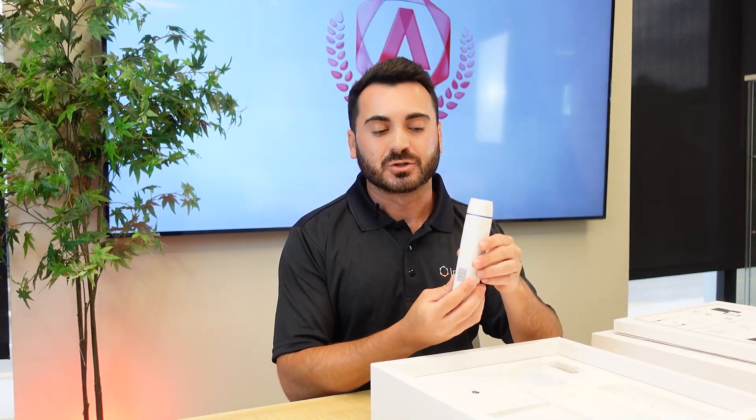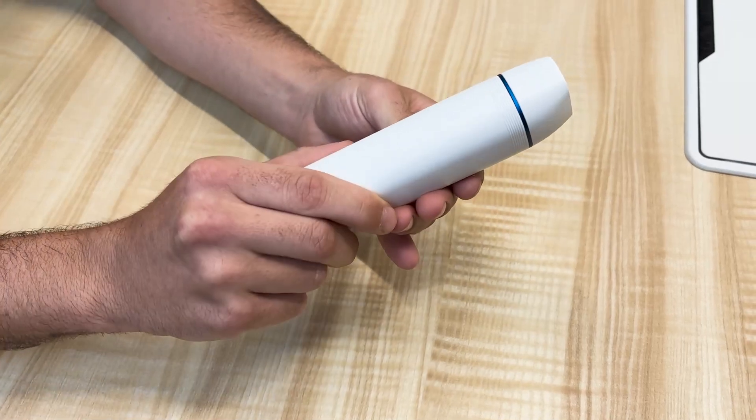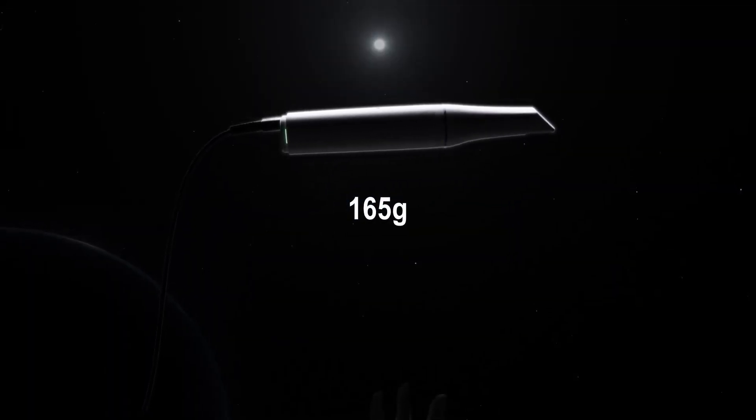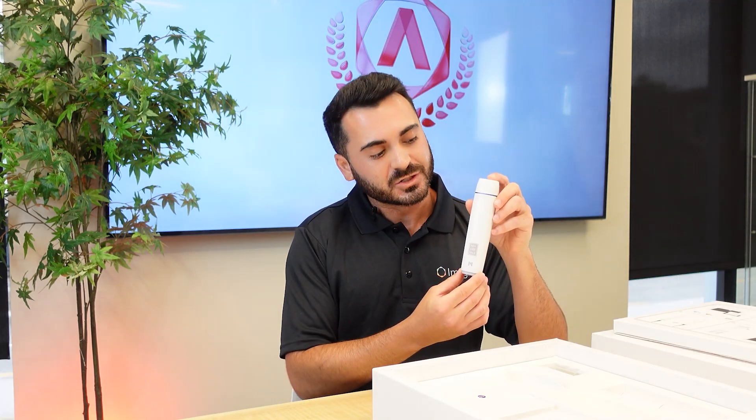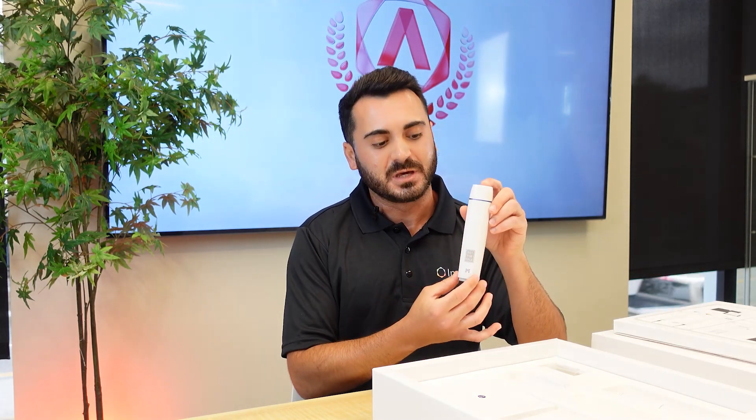Below that, we have our actual intraoral scanner, the i900. This scanner has been significantly reduced in both weight and size compared to other models, coming in at about 165 grams and 35 millimeters in width. It also has a unibody and symmetrical design, essentially meaning that it is made of one solid piece with no joints.